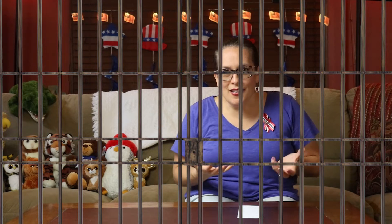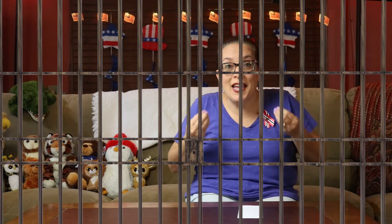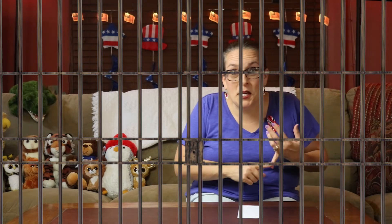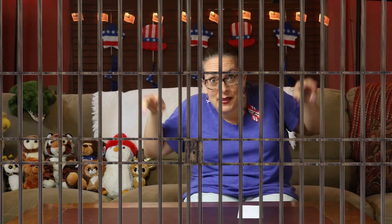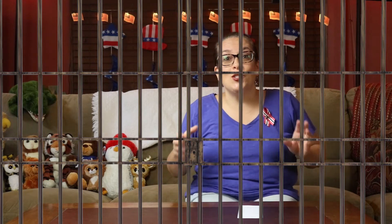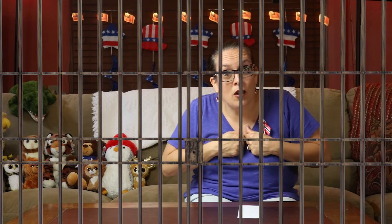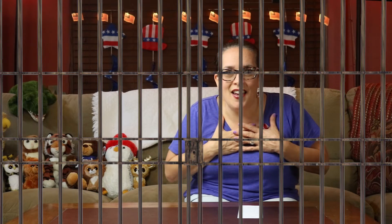But then, friends, Jesus came because he wanted to set us free from all of that. Jesus came down, he lived here on earth, and he died for our sins. He died to set us free because otherwise we'd still be locked up in this jail cell. Jesus came because he didn't want us to be locked up in this prison of sin — he wanted us to be free. So when we ask Jesus into our heart and say, 'Jesus, I know I've done bad things, but I believe in you and I want you to come save me and come into my heart,' he does that. And then all of a sudden we're free! He takes us out of that prison, and every day he helps us to live more like him, the way he wants us to live, to be more like Jesus.